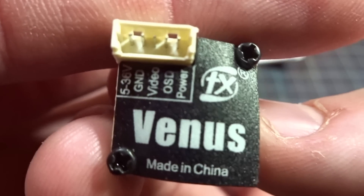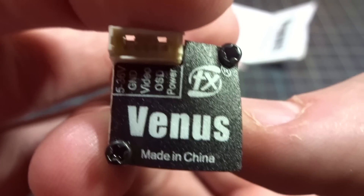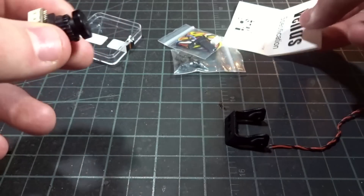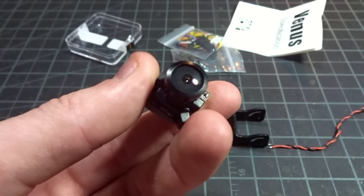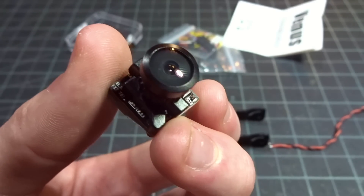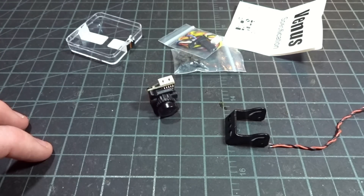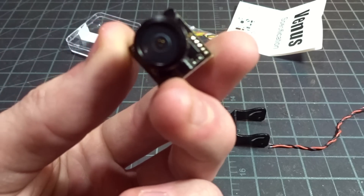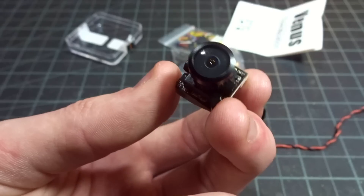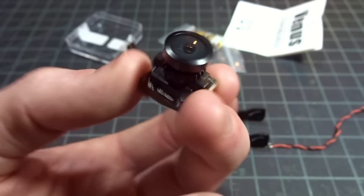Looking at the back, we have 5 to 36 volts input, ground, video, and then your OSD and power. I believe power is like a V-sense on the Foxy-R to get your voltage OSD on the screen. This is a 16 by 9 aspect ratio camera and it is 800 TVL CMOS, so it's something more similar to the RunCam Micro Sparrow than the Foxy-R Micro Arrow, because the Foxy-R is a CCD 4:3 and the Sparrow is a CMOS 16:9. This will be interesting to see how it compares to the Foxy-R Micro Predator, which is currently my favorite camera - that's an 800 TVL CMOS 4:3 camera.